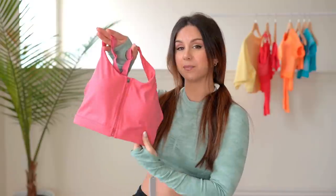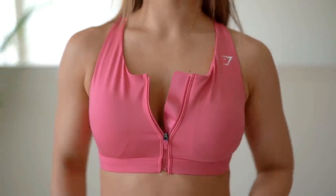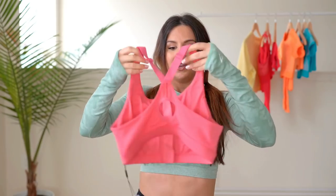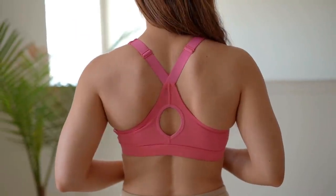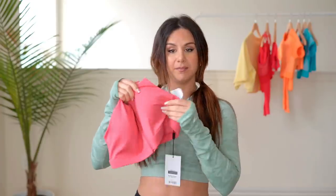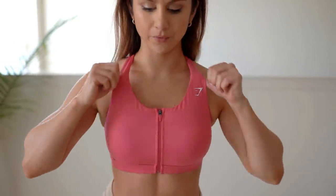We got another training bra in the same sunset pink — this is a medium impact. I know a lot of people have a thing against front zippers on sports bras, but I love it, because you can choose to be a little sexy with a peekaboo or be super conservative and zip it all the way up. Really nice backing with a full-on keyhole look and crisscross straps. This is medium impact and it does have removable bra inserts. The trend: high impact — not removable; medium to low — removable.